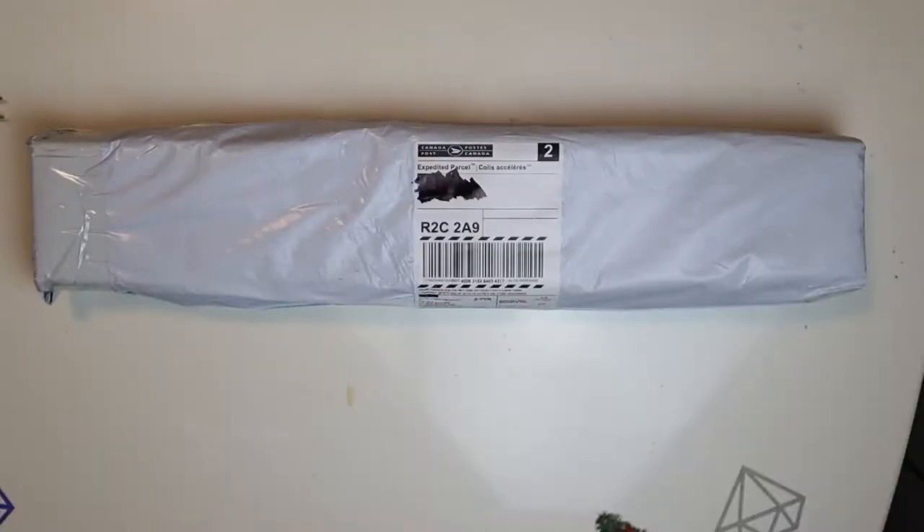Hello everyone! Welcome to Diamond Painting Reviews by Janae. My name is Janae and today we are going to open this box here that you see. This box I believe comes from Treasure Studios Art and I'm really excited to open it up.